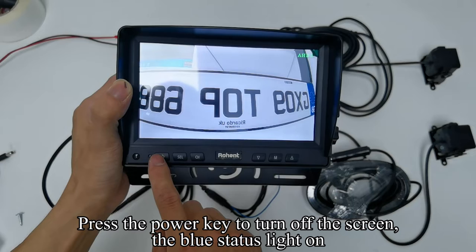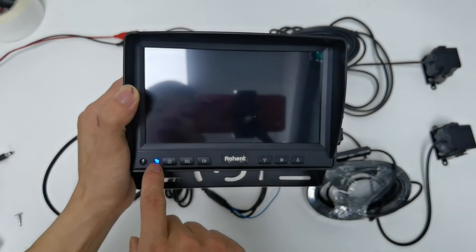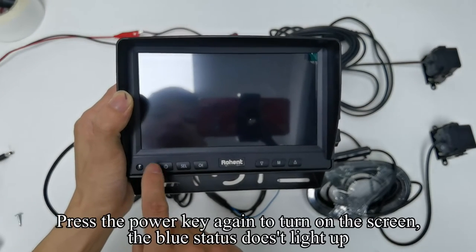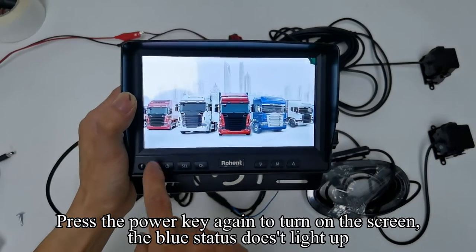Press the power key to turn off the screen — the blue status light turns on. Press the power key again to turn on the screen and the blue status light lights up.